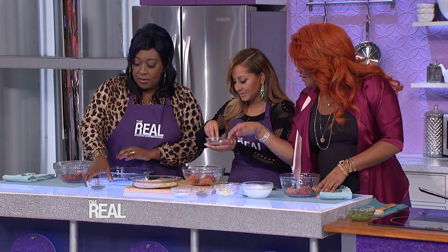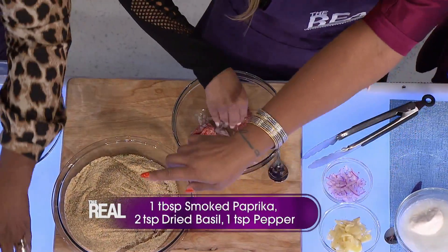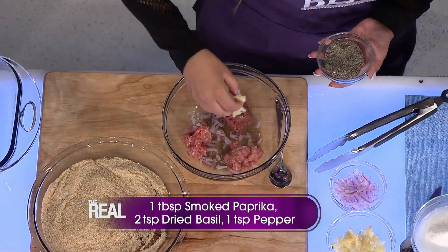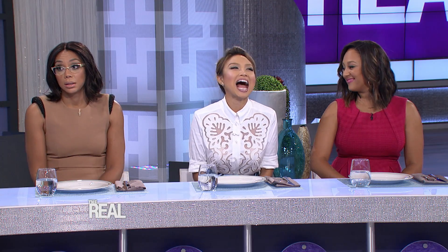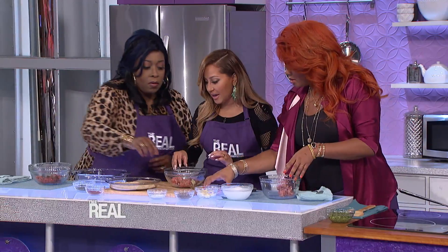What do we have here? This is black pepper, some red onions, some garlic cloves, there's some oregano, basil, and this is just salt here. Awesome. Adrienne, pay attention, because you know you cannot cook. So Khalees, we're just sprinkling a little bit, right? Just a bit. You can do it according to your preference.